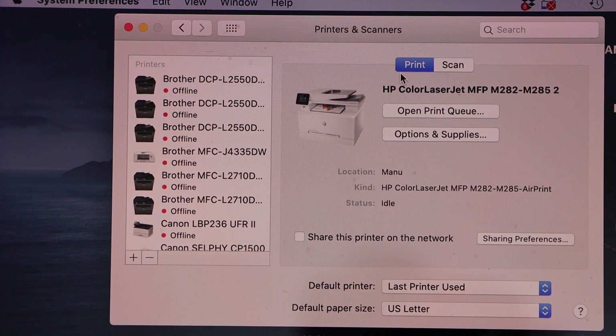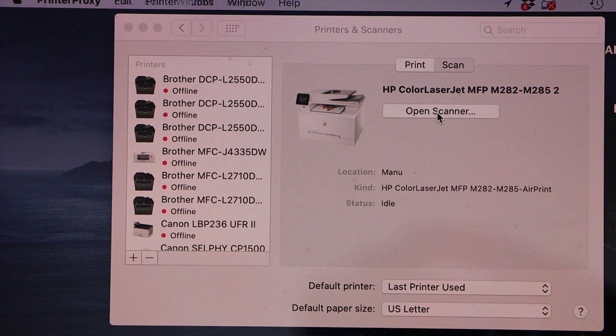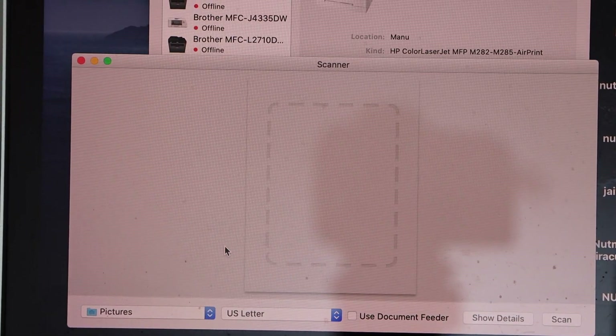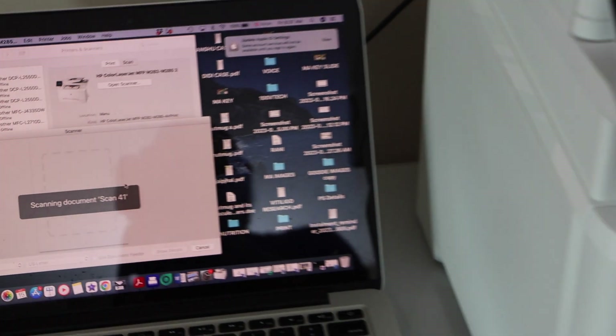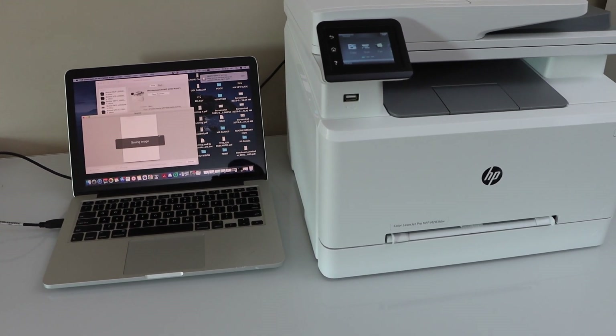To print, you can just print any photo or document. For scanning, click on Scan and click Open Scanner — this will open a scan window and you can start scanning as well. So that's very easy to set up the printer and start using it. This way we can do the USB cable setup of this printer with the Windows laptop and your MacBook. Thanks for watching.